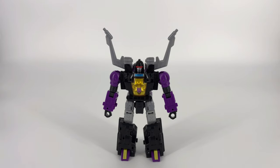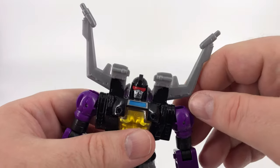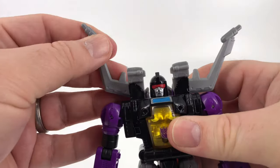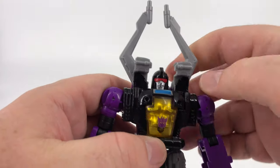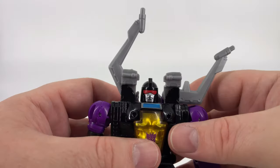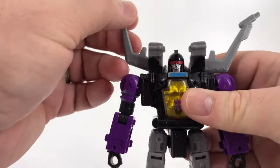Let's go ahead and jump into the articulation. Normally we would start with the head, but I'm going to start with the antenna because you do have the ability to move those a little bit. You can bring them down a little bit further if you want to — kind of changes his moods. Bring them up, or bring them all the way to the home position for the insect mode. You can have one up one down if you want to.